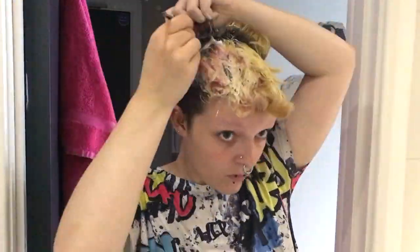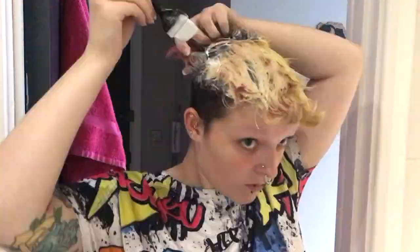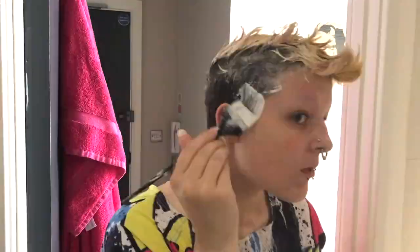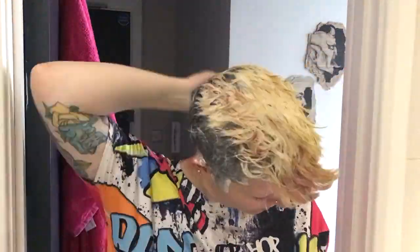For the bleach I use the Garnier Ultra Blonde. I use the strongest bleach which lightens up to eight tones, because my hair is quite dark and also my hair is quite used to this bleach. I use this bleach every single time and it's my favourite. I never use different bleaches because I don't trust them — this one I know works and I know it's not going to really damage my hair.